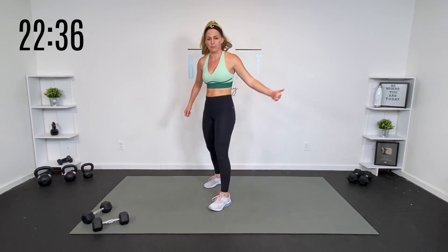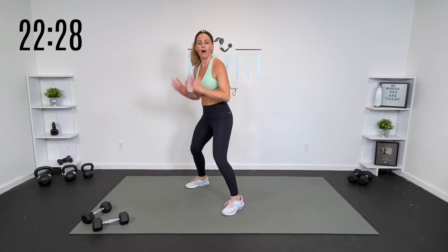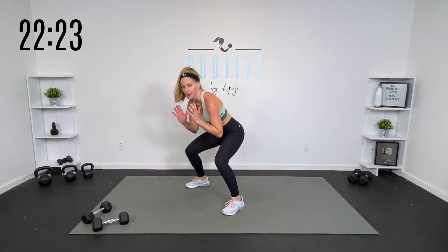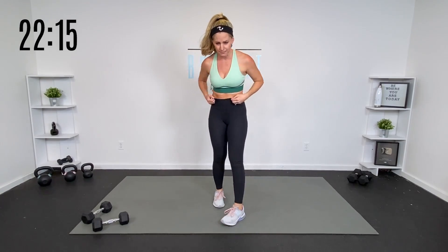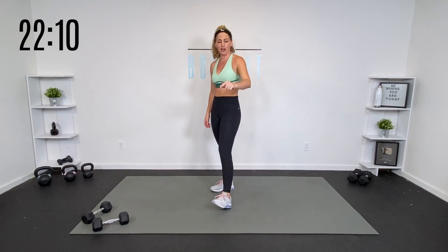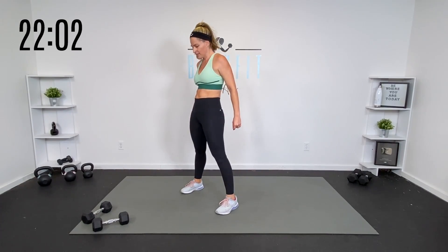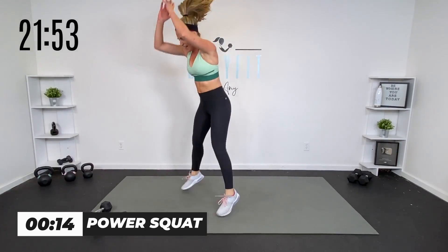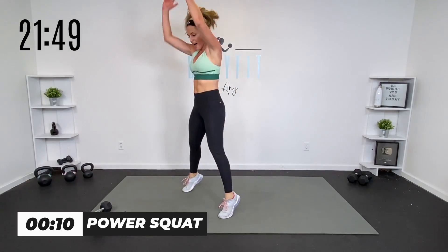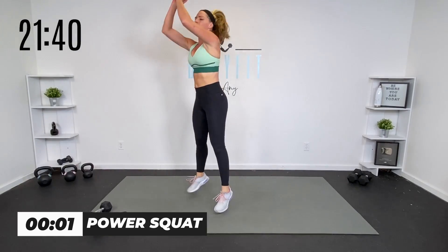This is our last round — our power round. We only got 20 seconds. Power squat: you can do regular back to basics, a little squat jump, or power up — however you generate power is the right power squat for you. You can come up on the toes, keep it back to basics, or add the jump. Then we're going to push press, then mountain climber. 20 seconds, 10 seconds of rest. Power up, land soft, land low. It's not just a jump — we're still getting down there.